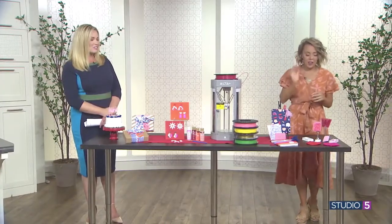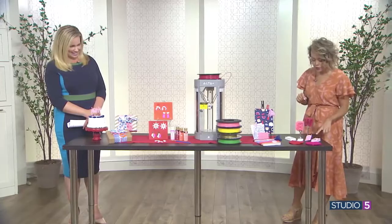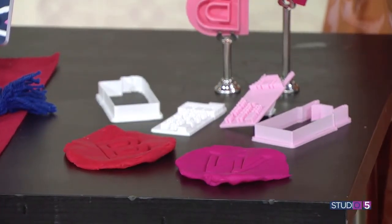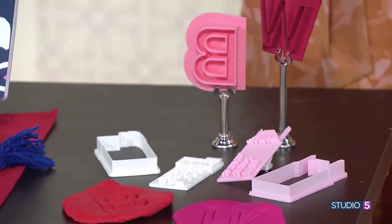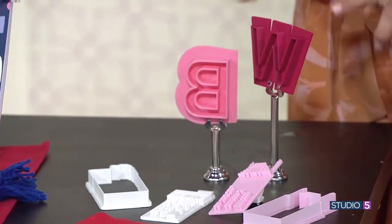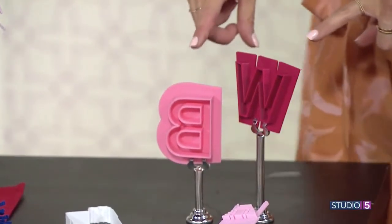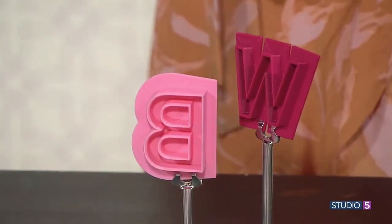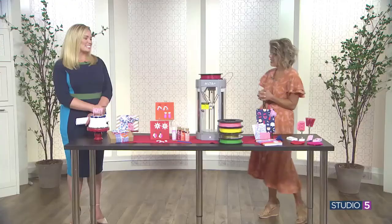Cookie cutters are really fun for makers. There are a couple of different versions — there are cookie stamps if you want your cookies to be more detailed, and there's just the outline of the cookie if you want a certain shape and then decorate with frosting. These thicker ones are great for Play-Doh with kids — make your kids their favorite character as a cookie cutter and give it to them to play with Play-Doh.